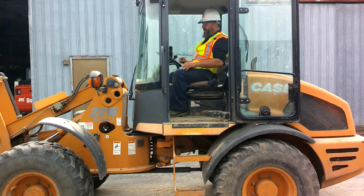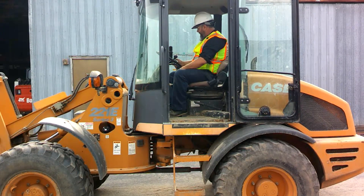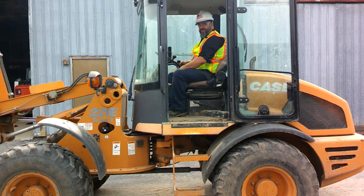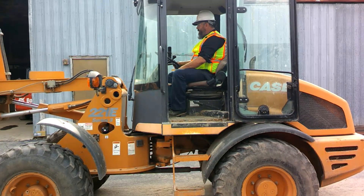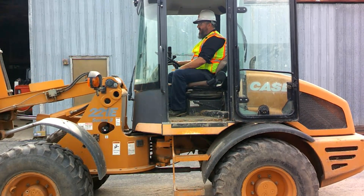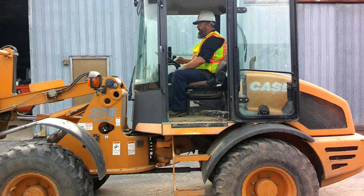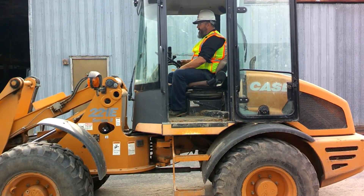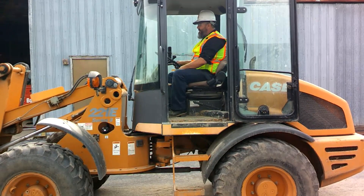We've got it fired up. The right-hand joystick — where my right hand naturally falls — controls the bucket. Pull back on the joystick to raise the bucket up. Push forward and it lowers the bucket down. Go right with the joystick and it tips the bucket forward. Go left and it tips it back. So: left to tip back, forward to go down, back to go up, right to tip forward.